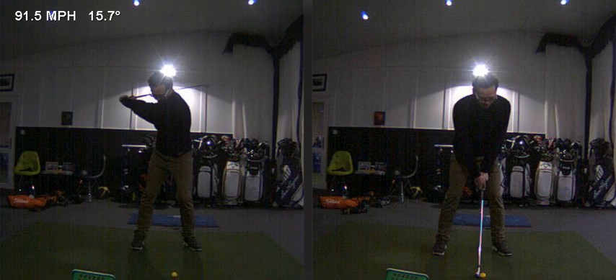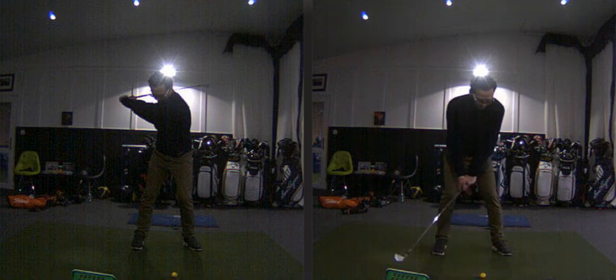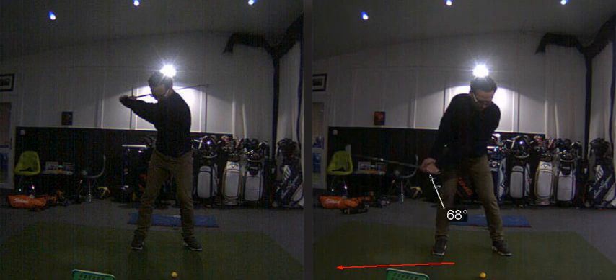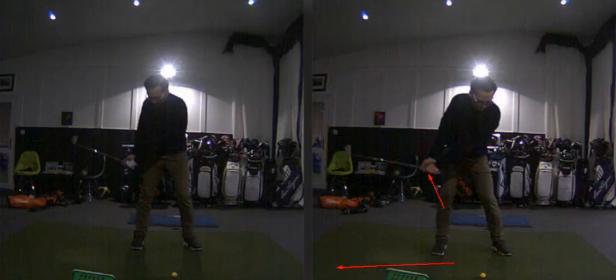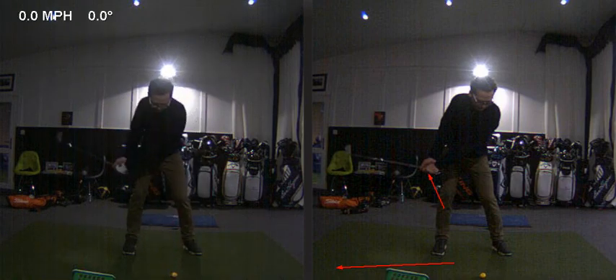We had to learn to stop doing that, and it wasn't easy — it took a lot of thought process and really concentrated effort to stop this forward movement. But once we got it, we started to really see that old habit disappear. We then talked about taking the club more outside and reducing the amount of wrist set. You can see the difference between the two images: the practice swing on the left, and the actual shot on the right taken after that practice stroke.